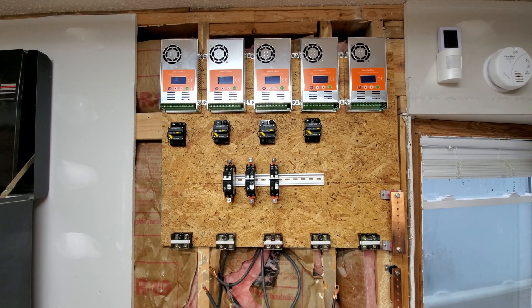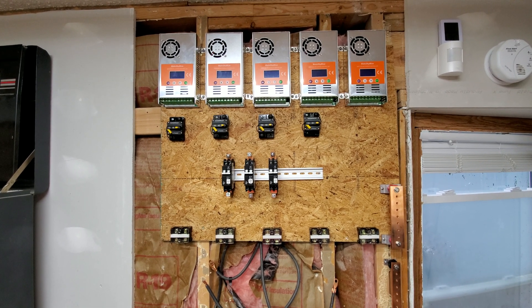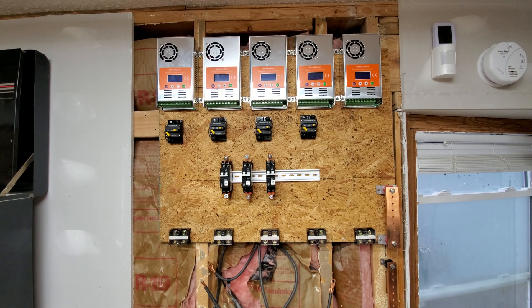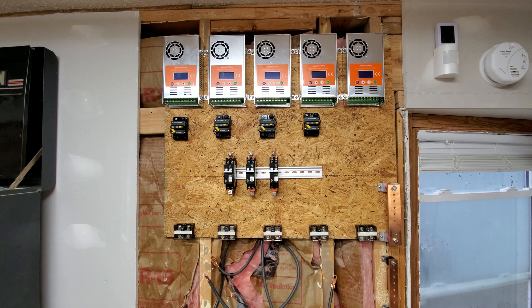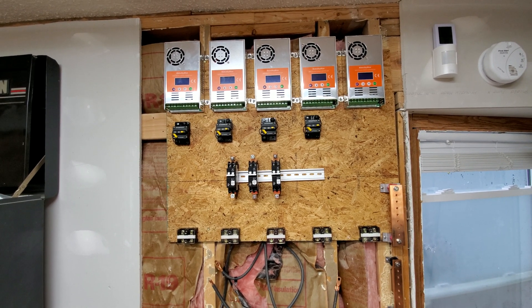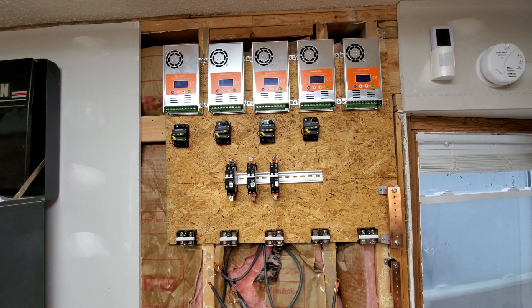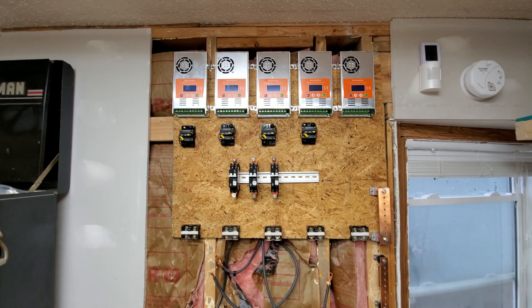If you need help with your Power Jack inverter and it is still under warranty, please see the original seller. They can set you up with parts or warranty service, however their policy is. I'm a one-man show and unfortunately I do not have the time to troubleshoot every Power Jack inverter that comes across my desk.